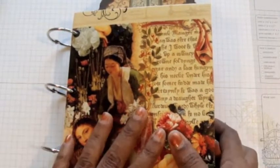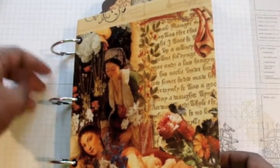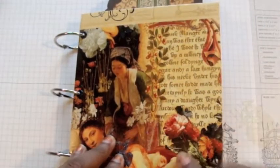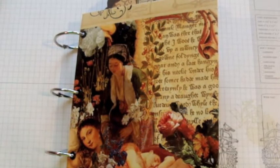I decided to pull out some of the papers I had hoarded. Sometimes I buy paper and don't use it because it's so pretty and I'm not sure what the perfect project is for it. This particular paper line is from Graphic 45 and I think it's called Renaissance Fair — it's been my all-time favorite of their paper lines. It has beautiful women, herbs, flowers, and Renaissance images that remind me of the spa.